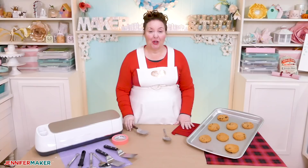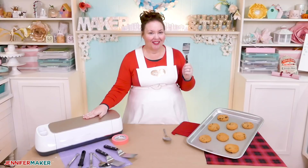Hello everybody, my name is Jennifer Maker. And today I am showing you how to engrave cookie spatulas with your Cricut Maker and the Cricut Engraving Tool on The Great Maker Show and Tell.